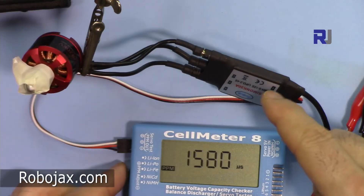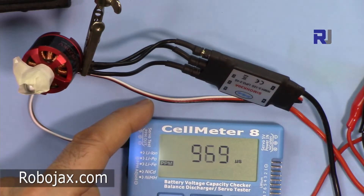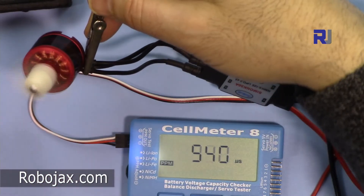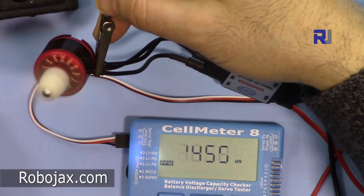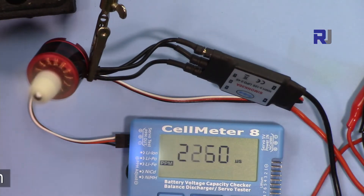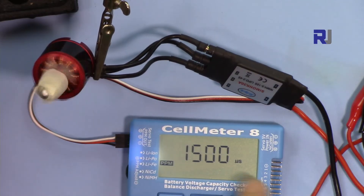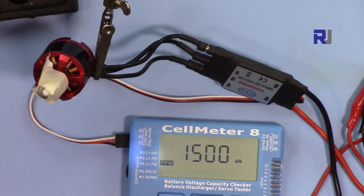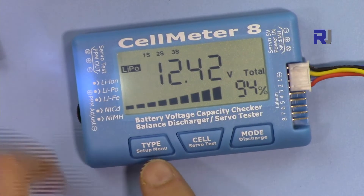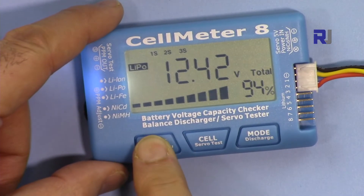You can test and see if your ESC is OK or just move on. When you exit, it goes to the middle position and the motor stops.